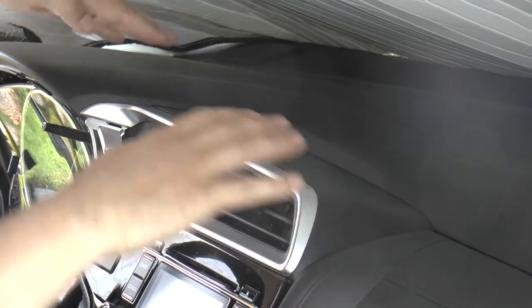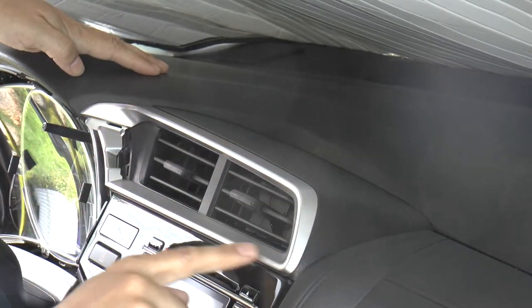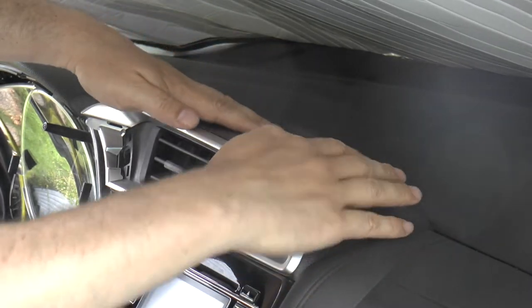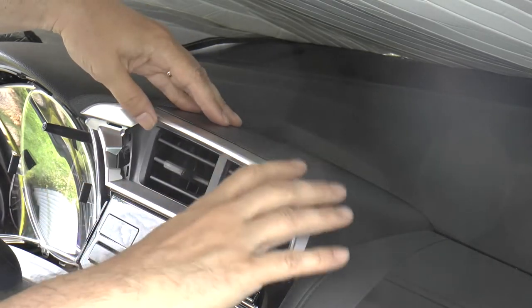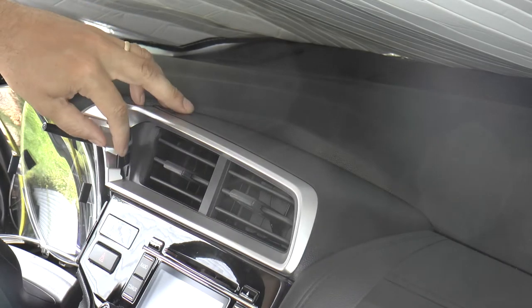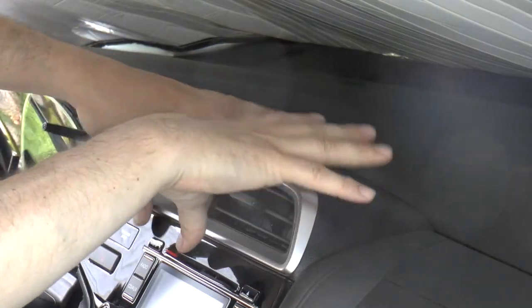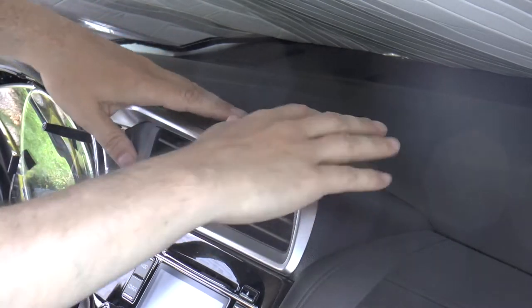The next thing you're going to want to remove is this vent cover piece. There's a piece of silver trim that snaps onto the front of it — it's not necessary to take that off, the trim piece will come off with the vent piece. I've taken this off before not knowing you could leave it in place. You want to leave it there because it's kind of delicate and it wouldn't be that difficult to snap it by accident.